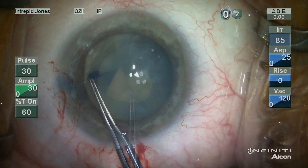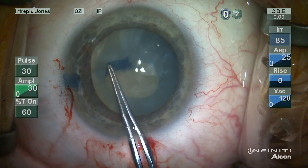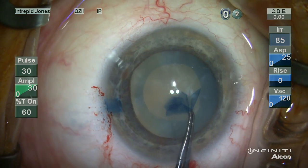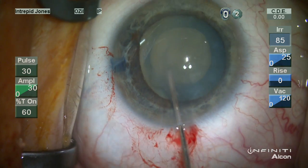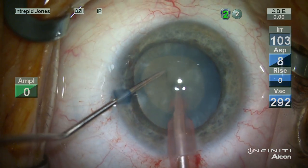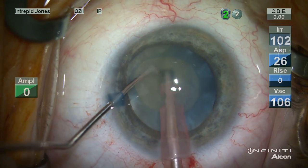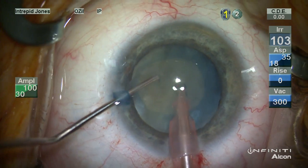The capsule is punctured and a small amount of liquefied cortex is aspirated, followed by creation of a continuous capsulorhexis that is small and controlled in size. This makes the opening safe to create and also very symmetric.